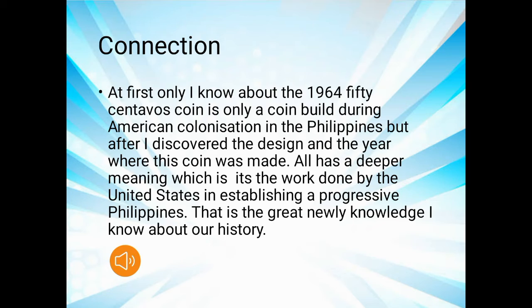At first, all I knew about the 1964 centavo coin was that it was a coin built during American colonization in the Philippines. But after discovering the design and the year the coin was made, I realized it has a deeper meaning — that it represents the work done by the United States in establishing a progressive Philippines. That is the new knowledge I gained about our history.